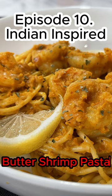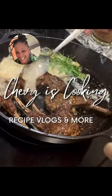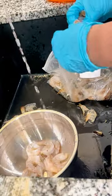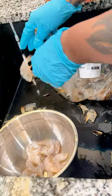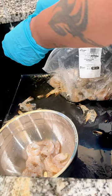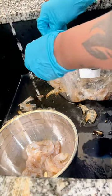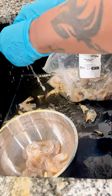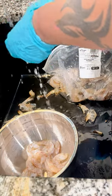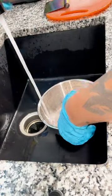Welcome back — this is episode 10. We're going to dive into some Indian-inspired butter shrimp. What this is is I took the recipe for butter chicken, took the sauce, and made just a couple of turns because I wanted it to be more suited for pasta, hence adding wine.